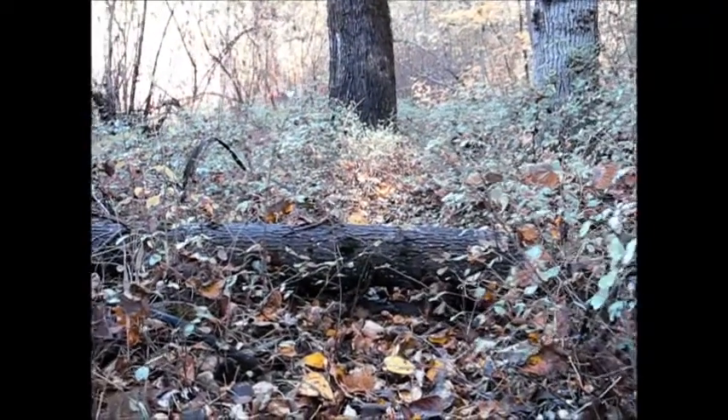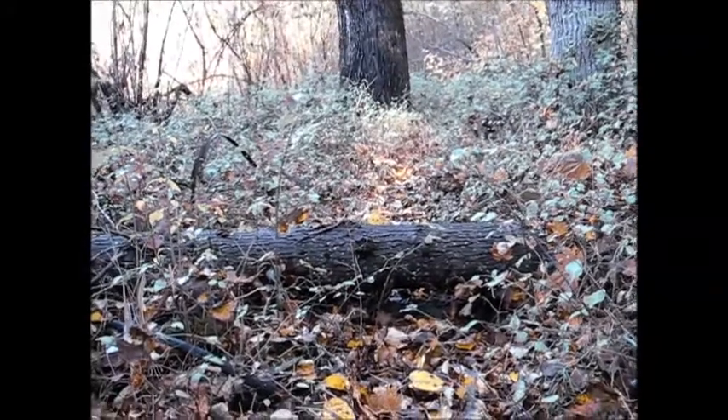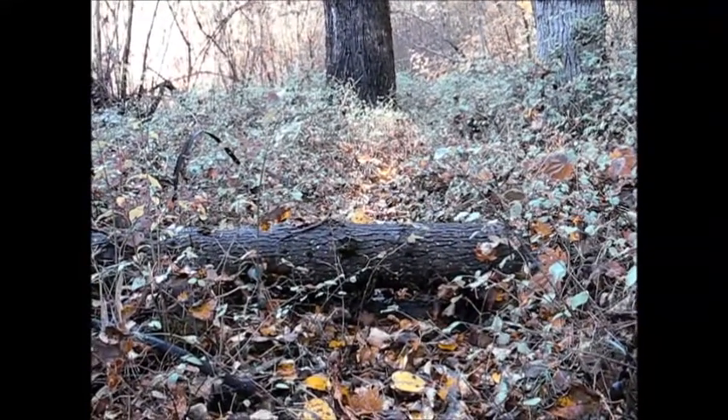If you come across a log or something else large across the trail, let your leader know so we can arrange to get a chainsaw to cut that out.